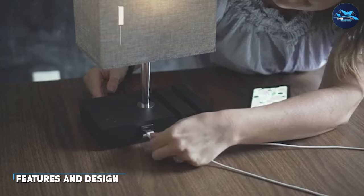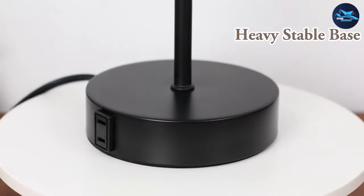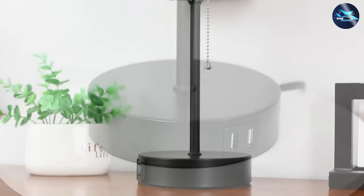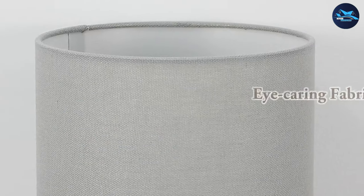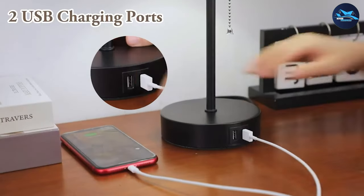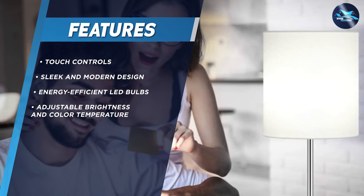One of the standout features of Basios table lamps is their touch controls. With just a tap of your finger, you can turn the lamp on and off, adjust the brightness, and even change the color temperature. This makes it easy to customize the lighting to your liking, whether you need a bright light for reading or a soft warm light for relaxing.